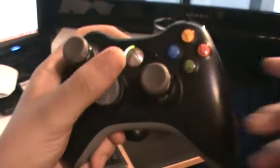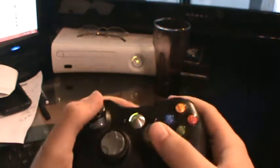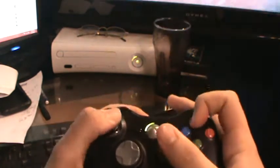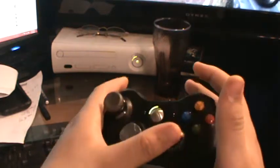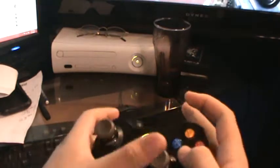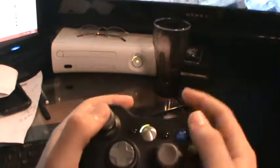What you do is you're going to take your left thumb off the left analog stick and bring it over to here. So basically you're going to jump off, hold this, and then do like that.